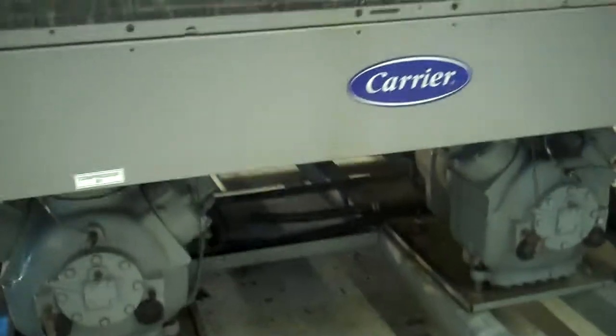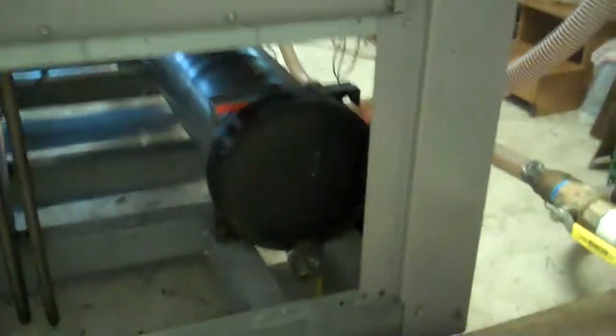As the buyer knows, this unit was originally set up in a remote evaporator configuration. So that shell-and-tube evaporator slash exchanger was actually in the building. We took it and we reinstalled it back the way it was intended. We provided all new piping, new dryers, new sight glasses.